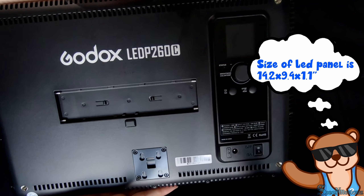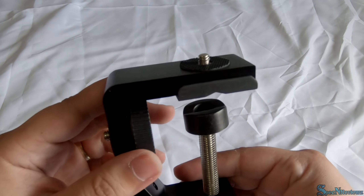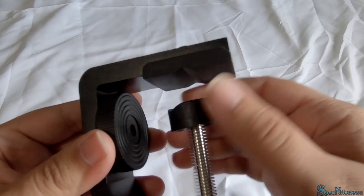Here is the Godox LED panel itself. In the front it is plastic. The weight of the light is about 2 lbs. On the back is where you would have your lithium ion battery if you ordered one — they are sold separately.